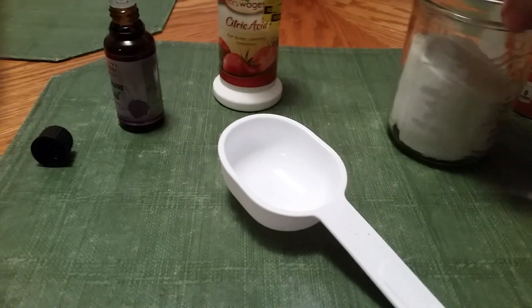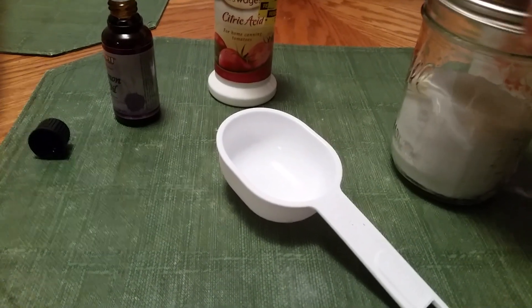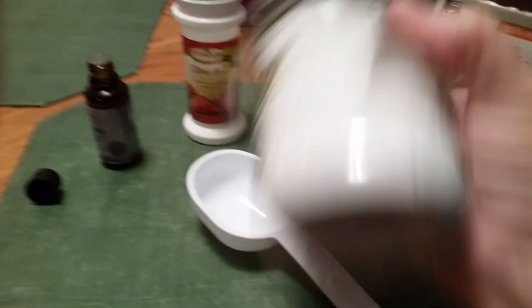I don't even want to dirty up a spoon to stir it up — I'm going to shake it up instead. So just shake it up.